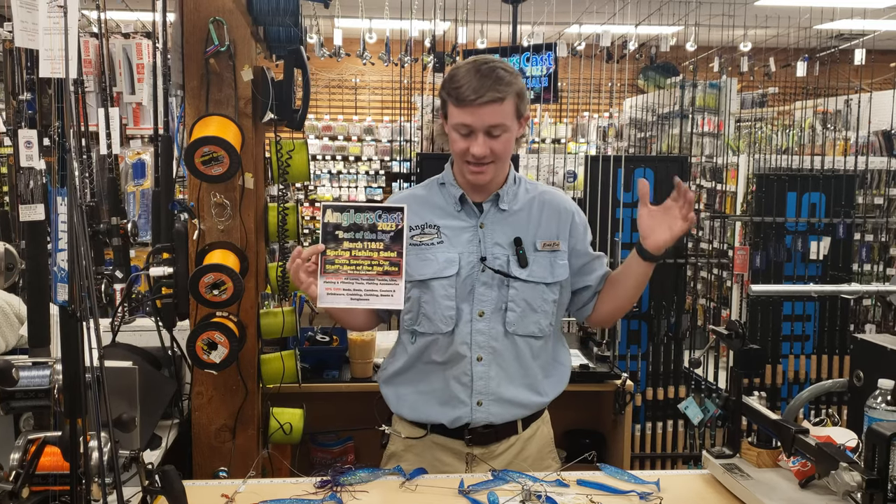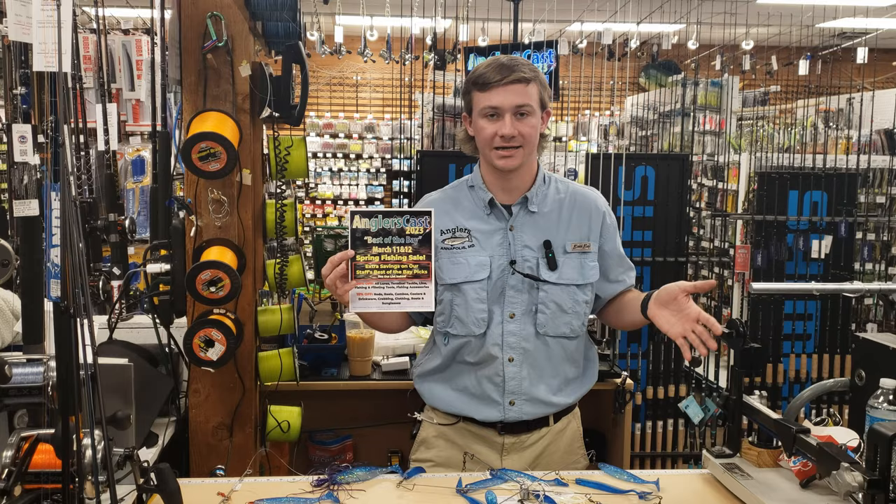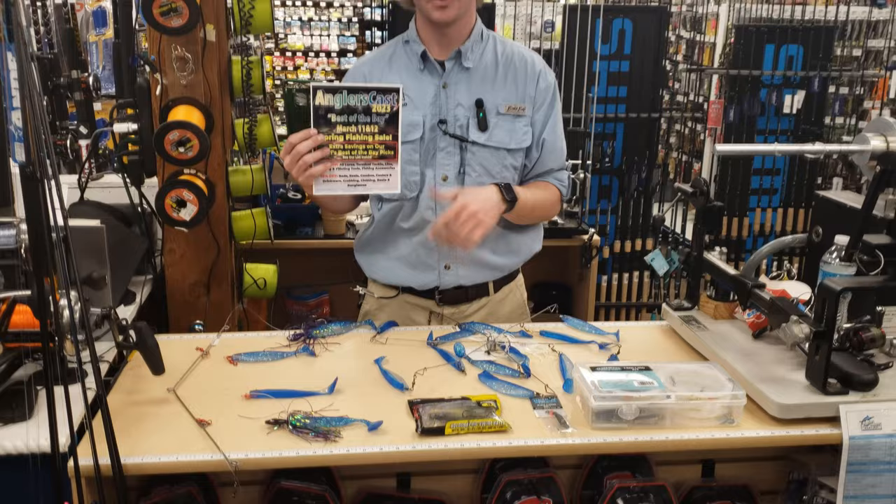Hey guys, Ryan here with Anglers, coming at you with more AnglersCast featured lures and rigs. We got our staff favorite trolling lures here, so come check them out on the 11th and 12th. Going to go into them a little bit here.